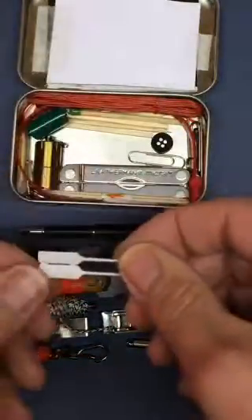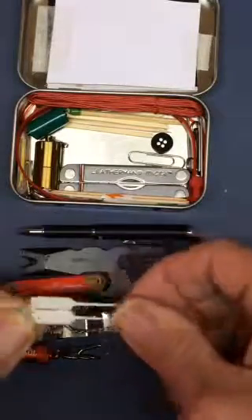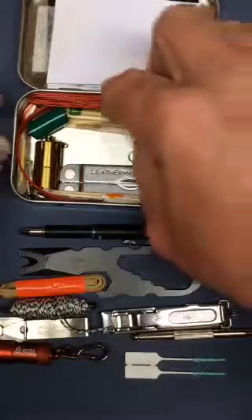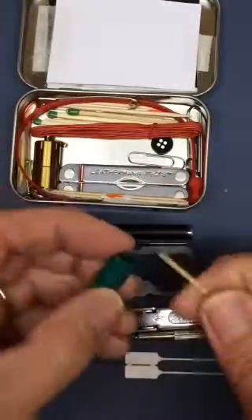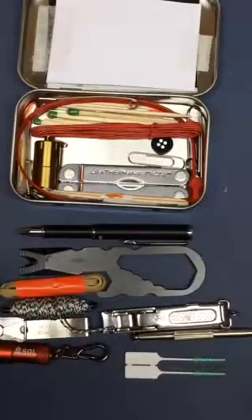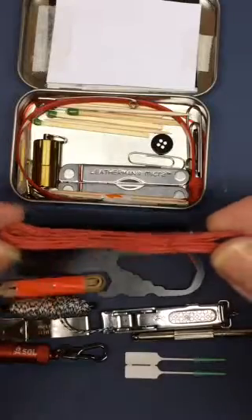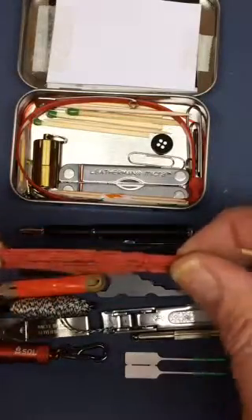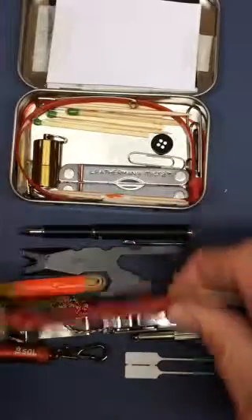These are two gum tooth-cleaning picks. This is about four feet of green electrical tape, also on a coffee stirrer. And this is about six feet of relatively thin-gauge wire — it just happens to be red, but wire comes in very handy for a lot of things.